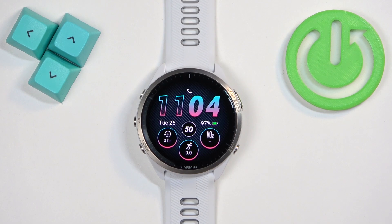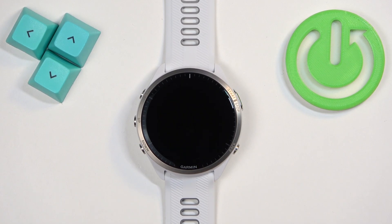Welcome! In front of me I have a Garmin Forerunner 965, and I'm going to show you how to enable and how to disable the power saving mode on this watch.